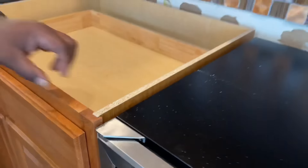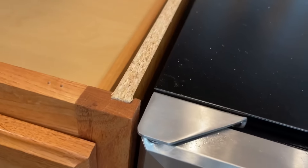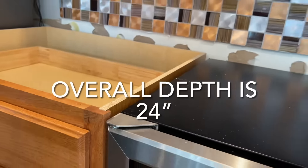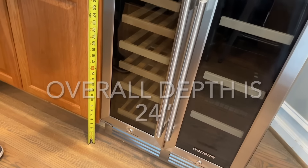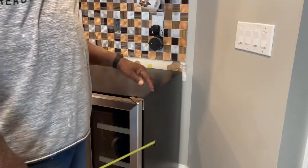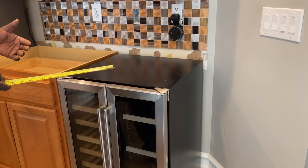The thickness of the one-by is three-quarter inch. I'm going in a quarter inch, so I need to make my panel 23 and a half inches deep. The height will be 34 and nine-sixteenths inches. So my plywood will be 34-9/16 high and 23.5 deep.